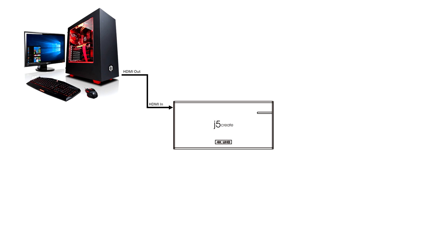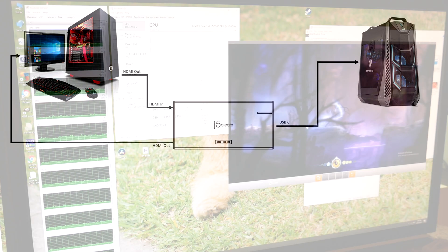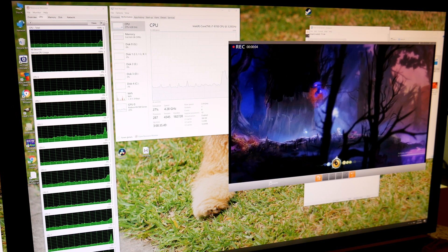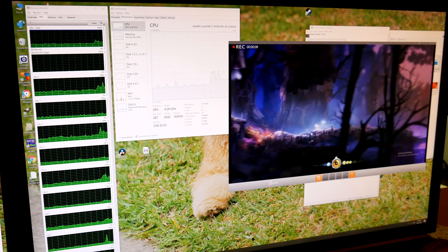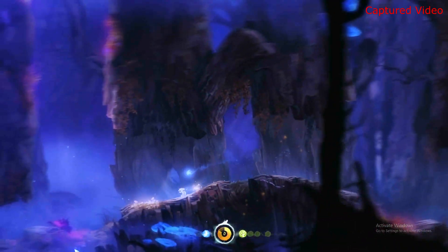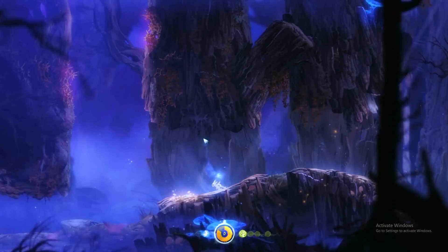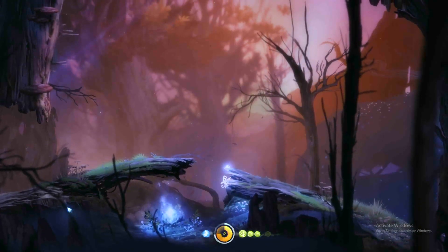The first setup I am going to be testing is using the HDMI bypass and capturing to a second computer. To capture, we simply need to install the J5 Create capture software — or there are other softwares that will work as well — and pretty much hit record. It will find the capture device automatically and also shows the live feed on the preview. The capture takes place without any issues as expected. HDMI carries both video and audio, so both are captured at the same time.